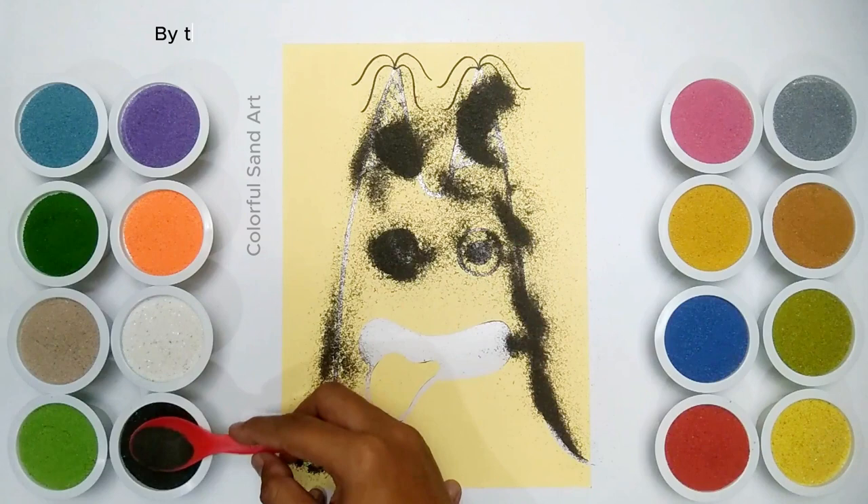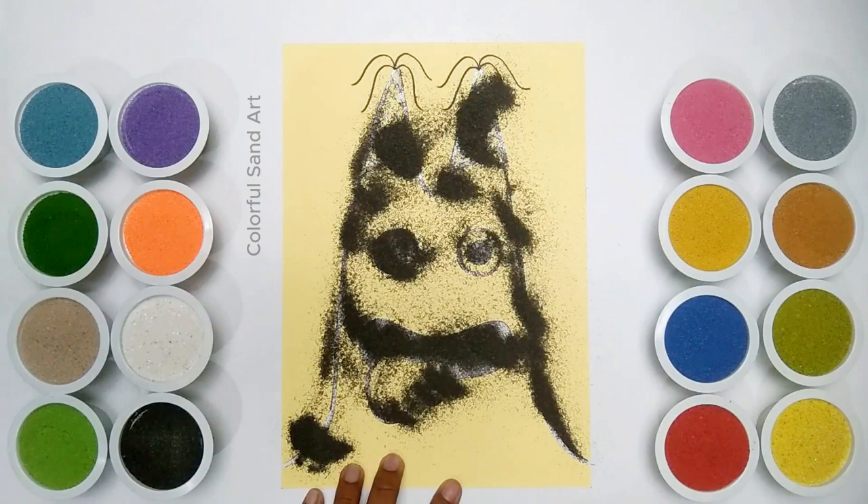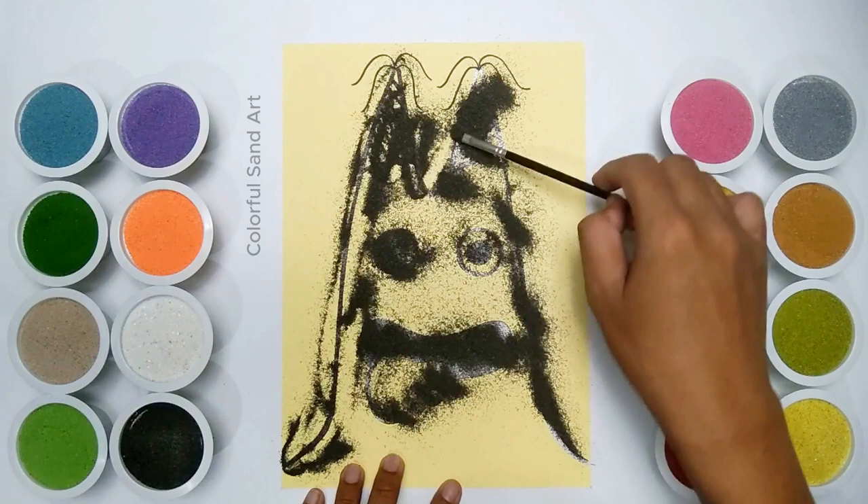By the way, let me give a short description about Banban. Banban is the titular character of the horror game Garden of Banban. He is a red jellyfish-like creature with two horns and a large smile.